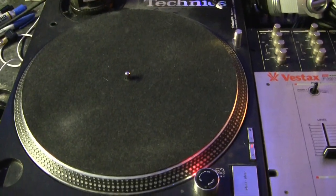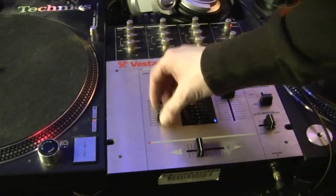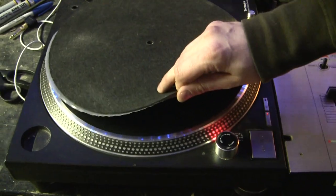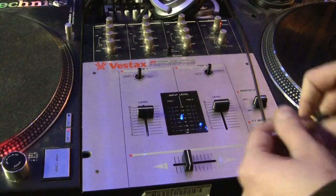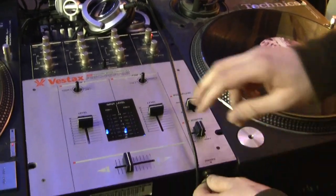Basically what you need to scratch is two turntables. You also need a mixer. On the turntables you are going to need slip mats and you also need a needle. And a pair of headphones, which usually come with an adapter so that you can actually plug it into the mixer.